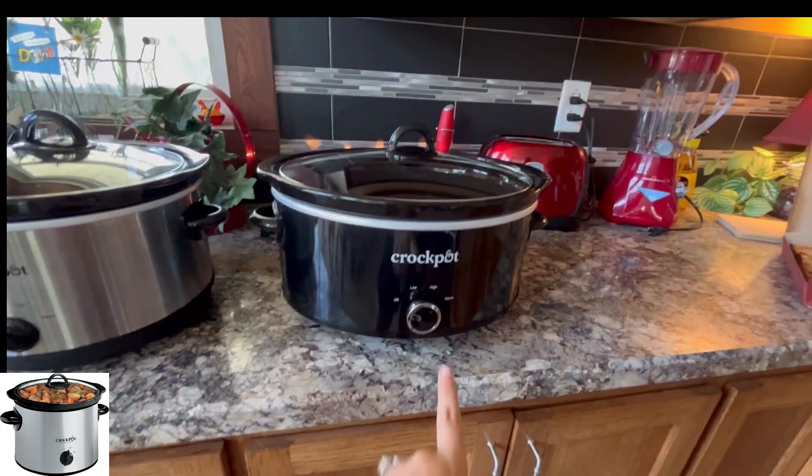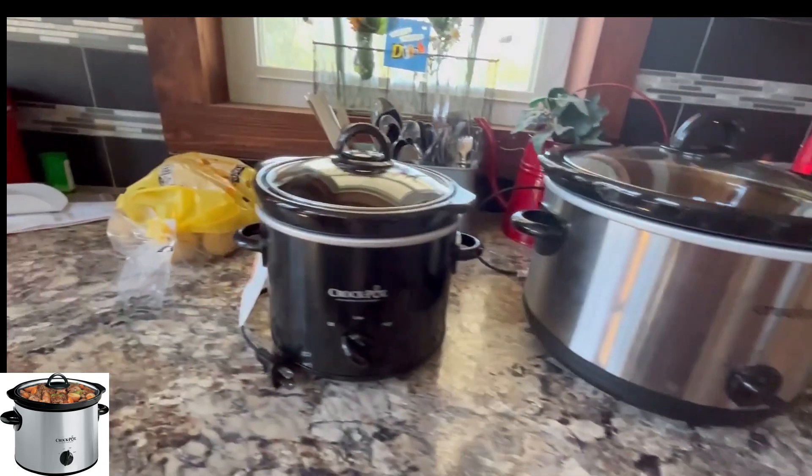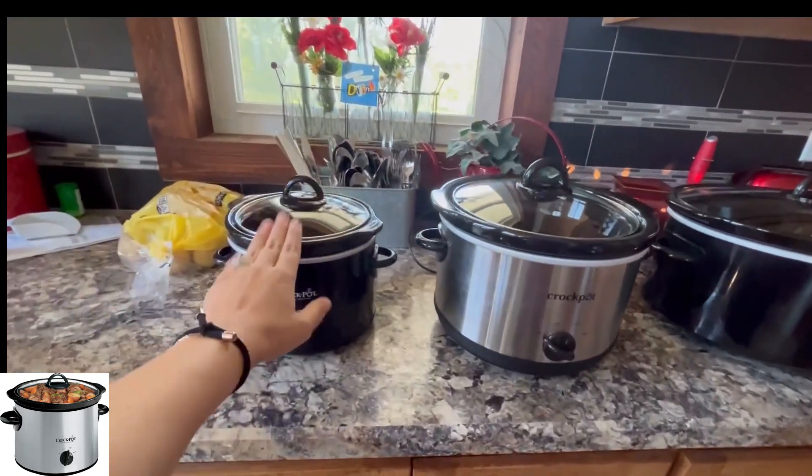They all are manual. The 7-quart and the 5-quart both have off, low, high, and warm options. The 3-quart just has off, low, and high, which I think works well for the things that you may put in it anyway.